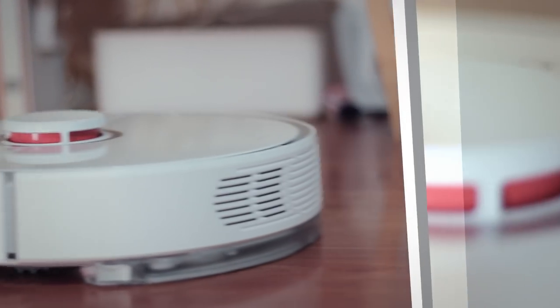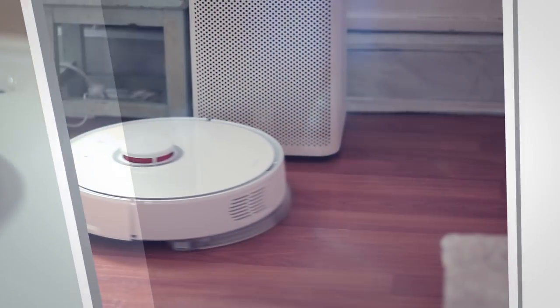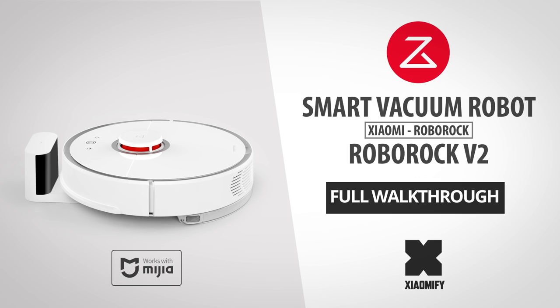Hey, what's up? Today we're gonna take a look at the new Vacuum Robot 2, which just got out in the Xiaomi store. This new floor cleaner does not only vacuum and sweep, but it can actually mop your floor as well. How about that?